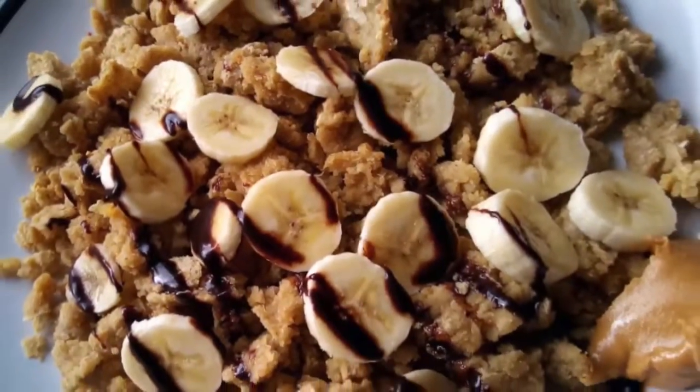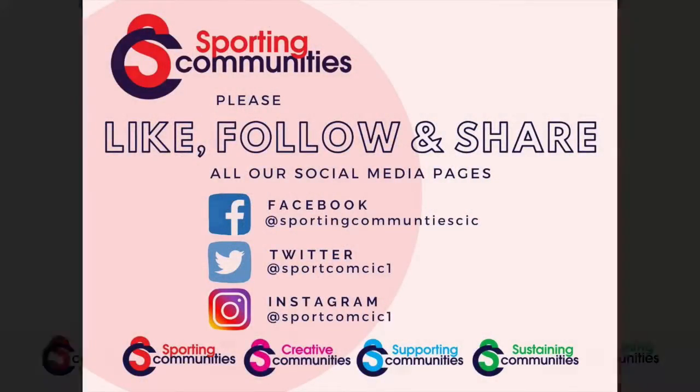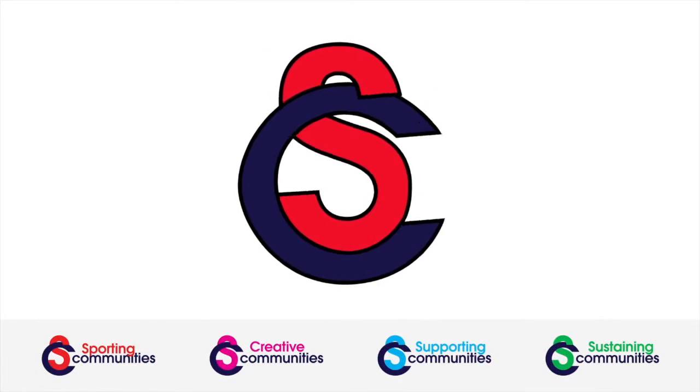Alright guys, I'll leave you to it and see you all soon. Bye.